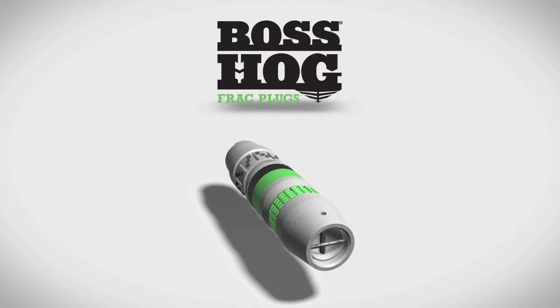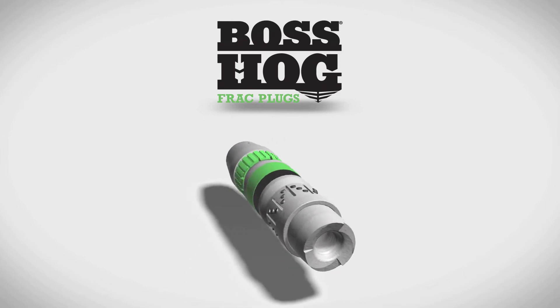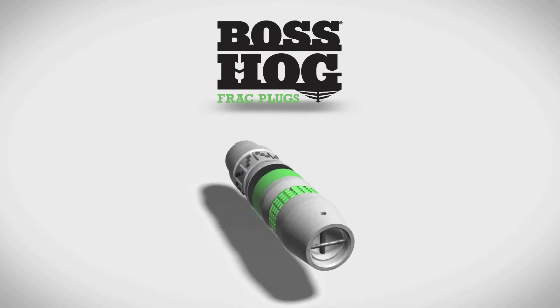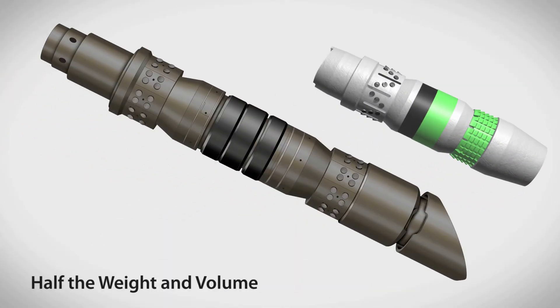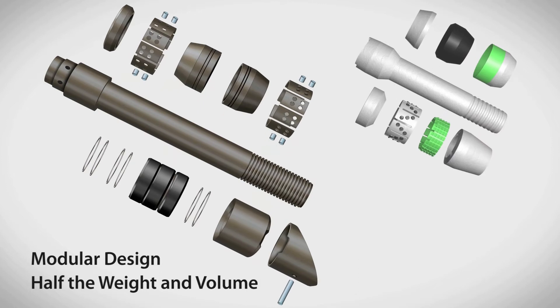Instead of relying on a legacy plug design, Downhole Technology completely re-engineered the Boss Hog frack plug for today's multi-stage fracturing operations. The Boss Hog frack plug is less than half the length and weight of competitive frack plugs, and has a modular design with fewer than half the parts of previous generation frack plugs.